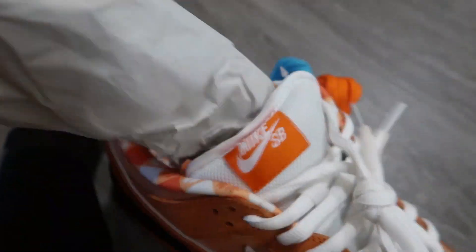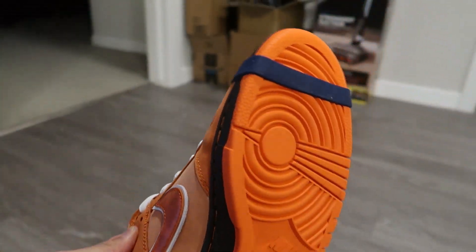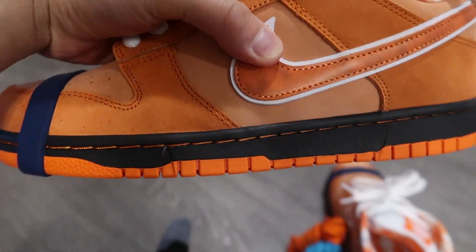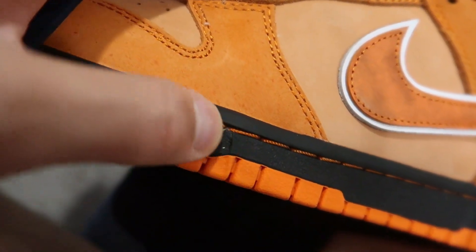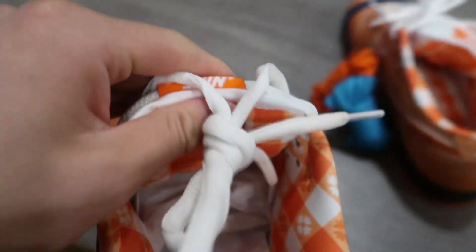Yes sir, let's take these out. This side says nine. Anyways, let's check out this one. Got a little stitching thing here — I don't know if that's supposed to be there or whatever. And here we got the back stitching, and here's the inside as well.